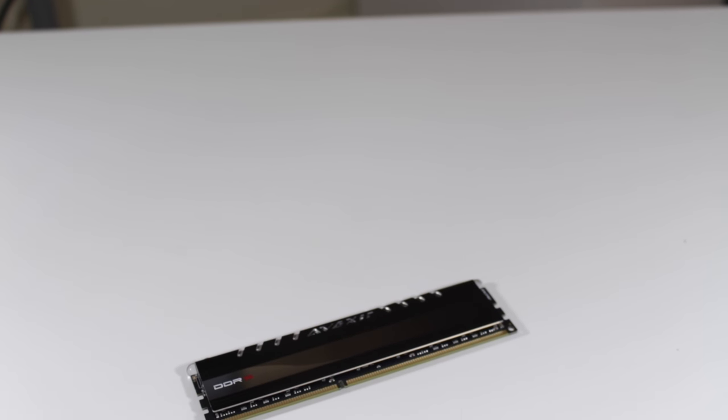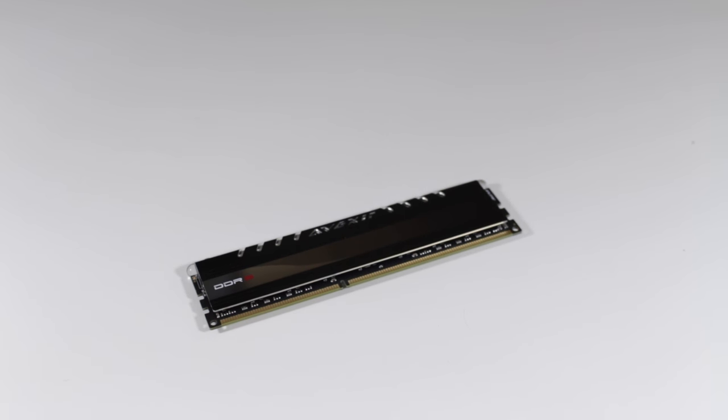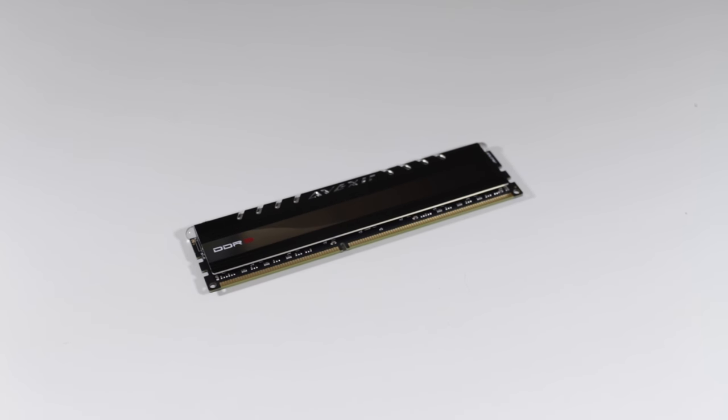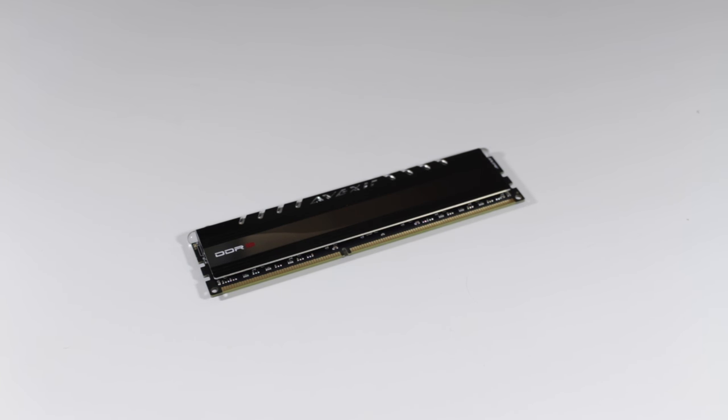In terms of RAM, APUs benefit from faster RAM because both the CPU and GPU are sharing the same RAM. So what I went with was 8GB of 2100MHz Vexor RAM, which is plenty of room and speed for any game or application this PC can run, and also leaves an extra slot open for future expansion.